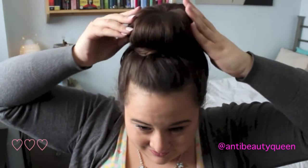Now you're going to push that bun down and you're going to make sure that it's secured with a bobby pin so it doesn't flap all over the place. Twist it around and make sure it's secure, and then throw on some more hair spray.